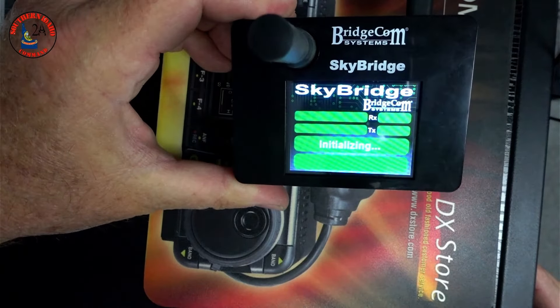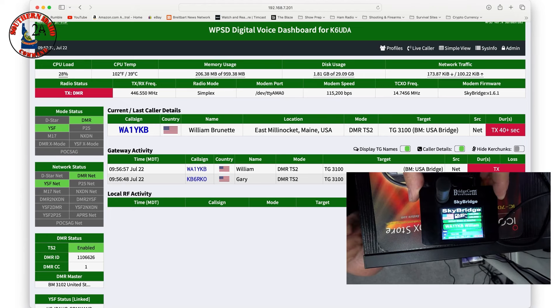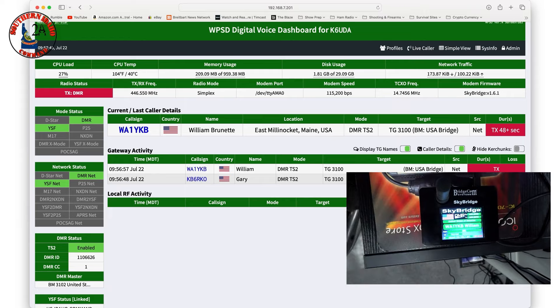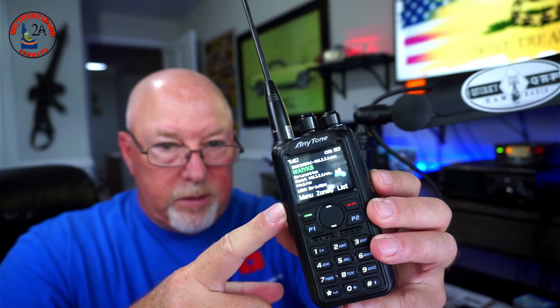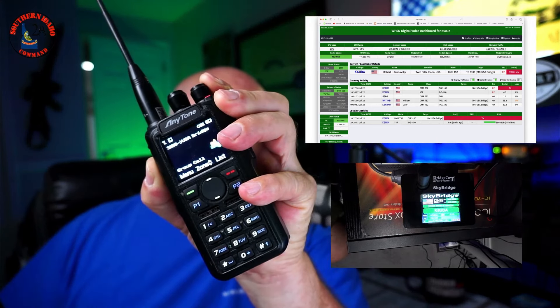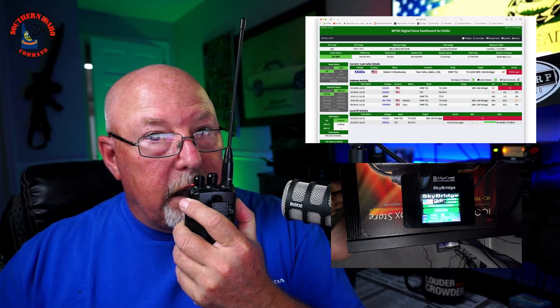There we go, it's initializing. I've already set this one up, so we do have somebody talking right now — WA1YKB — and we can actually listen to him on the 878. It doesn't matter what radio you have; this is transmitting to both at the same time. If I want to jump in on DMR, I key that up — K6UDA on 3100 — anybody around for a quick demo?